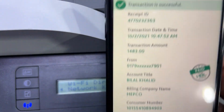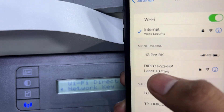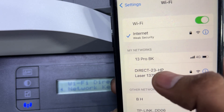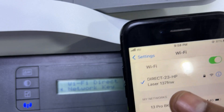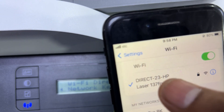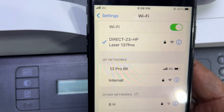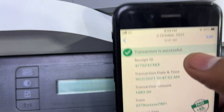Wi-Fi Direct should now appear on our mobile phone. Go to network settings on your phone and you can see: Direct-23 HP LaserJet 137 FNW — this is the Wi-Fi Direct network. Click on it and it will ask for the password. Enter the password according to your network. The Wi-Fi Direct is now connected with my smartphone.